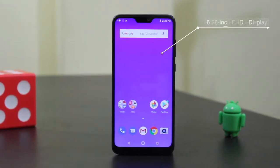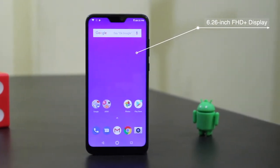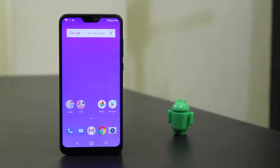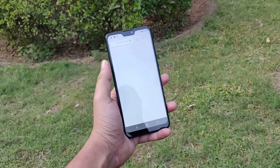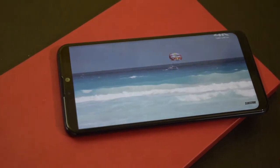The Zenfone Max Pro M2 features a 6.26-inch Full HD+ display with 2.5D curved glass and a 19:9 aspect ratio. The display is really good, bright enough for outdoor use, with good viewing angles and vivid colors. The video and movie experience will be great on this screen.